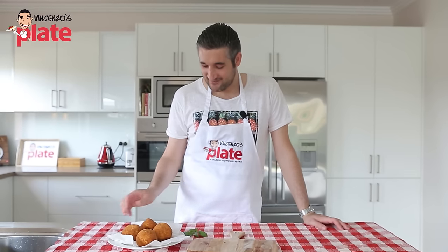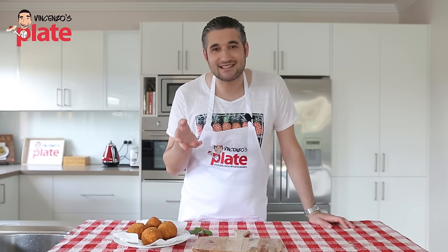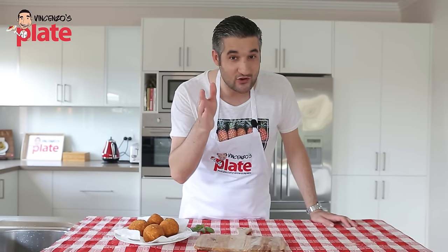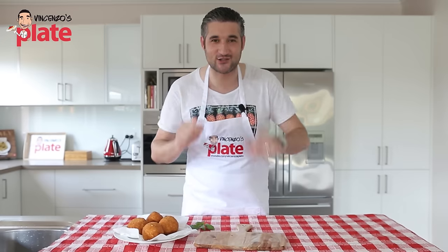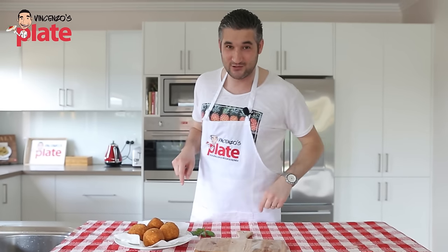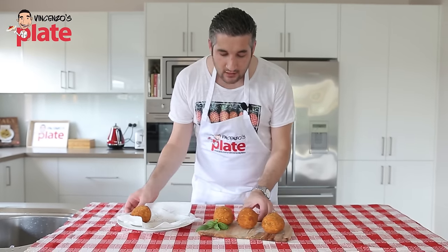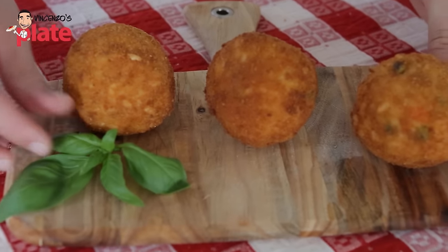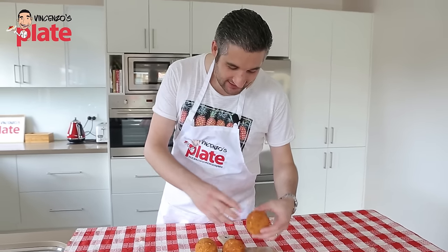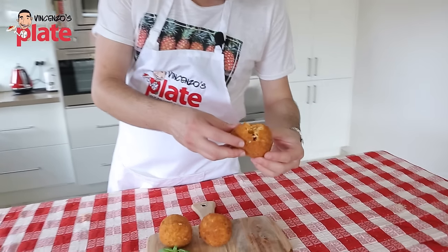The arancine are nice and ready. I'd like to know from you — if you've been to Sicily, what's your favorite Sicilian location? Write it underneath the video and subscribe to Vincenzo's Plate. We made the round ones today. A little bit of basil and here are the arancine for you to enjoy. Let's open one and see how beautiful it is inside — look at the cheese, it's melting. That's what you should see.